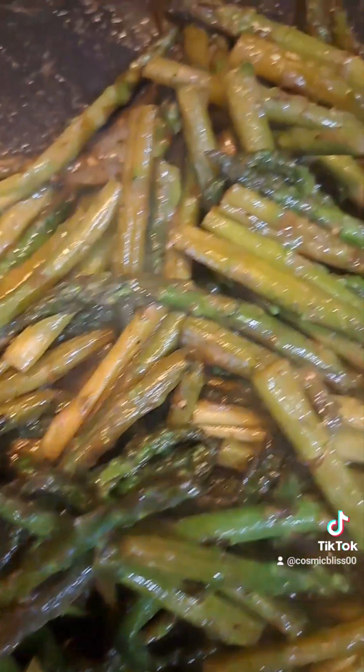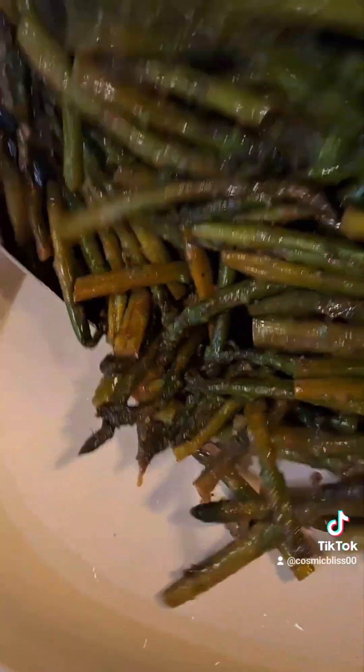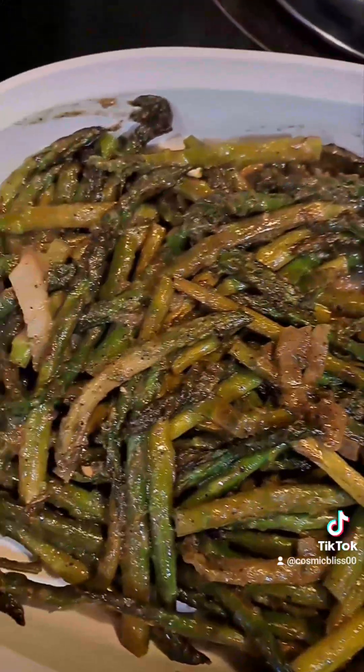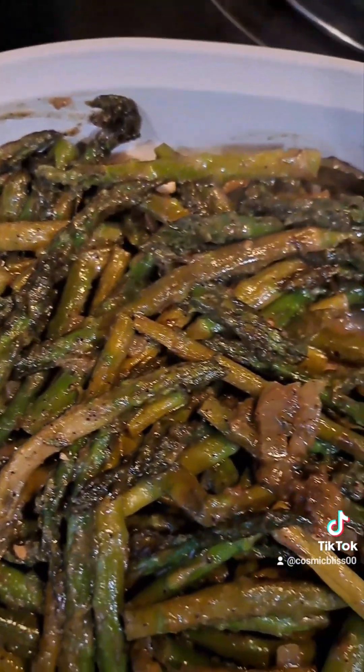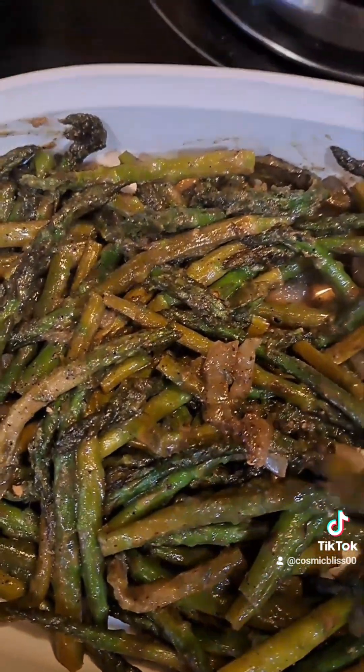And just like that family, we done. We're going to take them out and then we're going to plate them. Get all that goodness up out of there. And there you go family — quick asparagus, RV style. Taste test. It'll work.